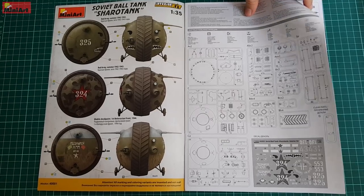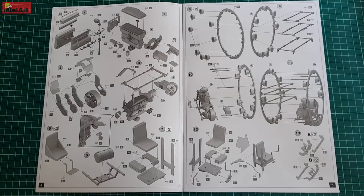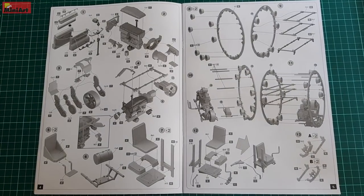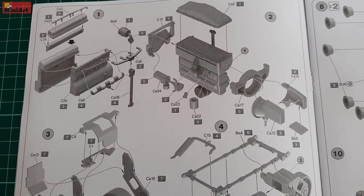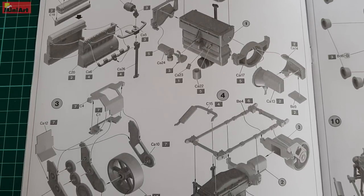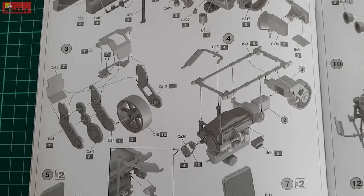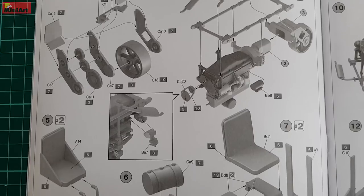After that, everything starts with a description of the sprues included. Once you get into the build phase of this vehicle, you'll be amazed how much MiniArt tried to include — and somehow they managed to in the end too. There is an engine and ammunition compartments for the crew, and there was no stone left unturned considering the interior of that tank.